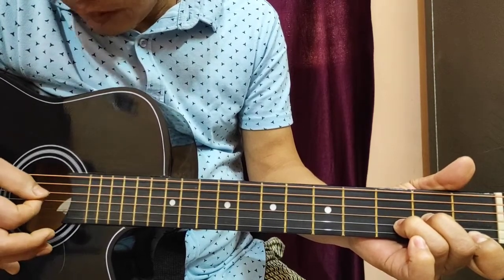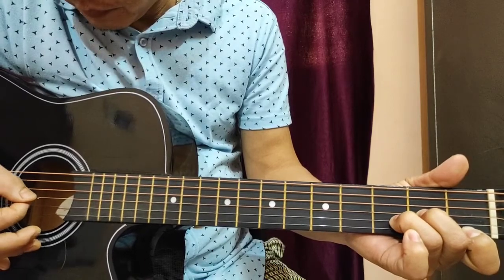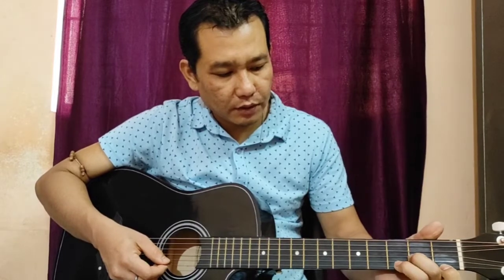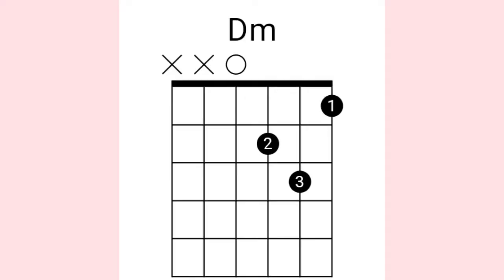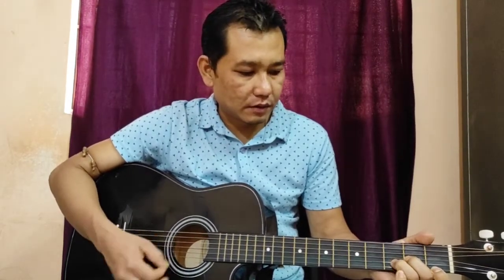D minor sound is not clear. D minor is not clear. So we have to do this — we can do the same thing.